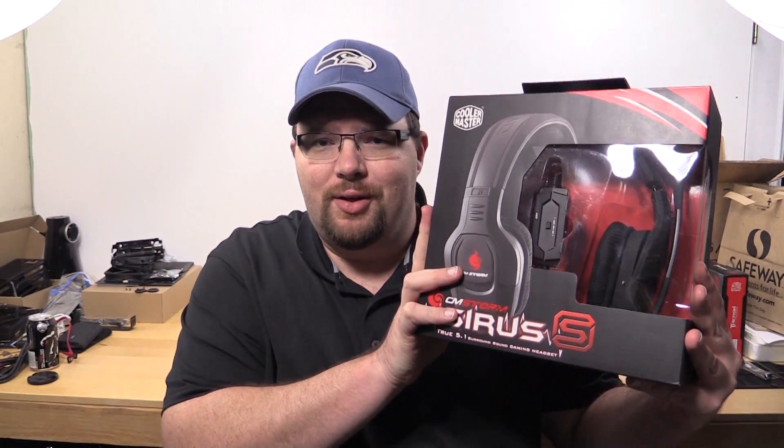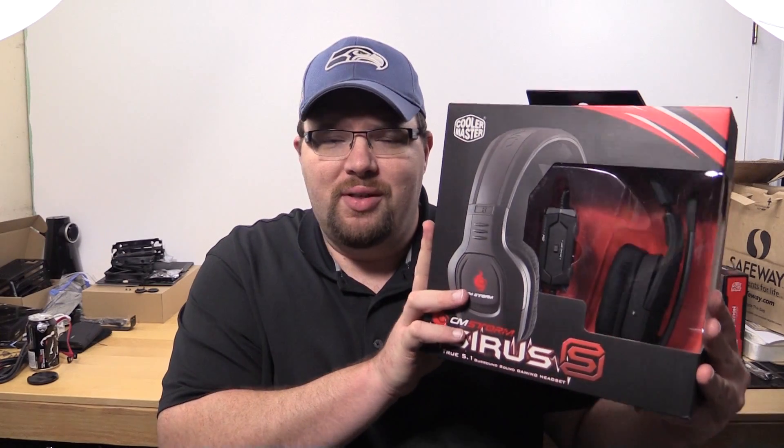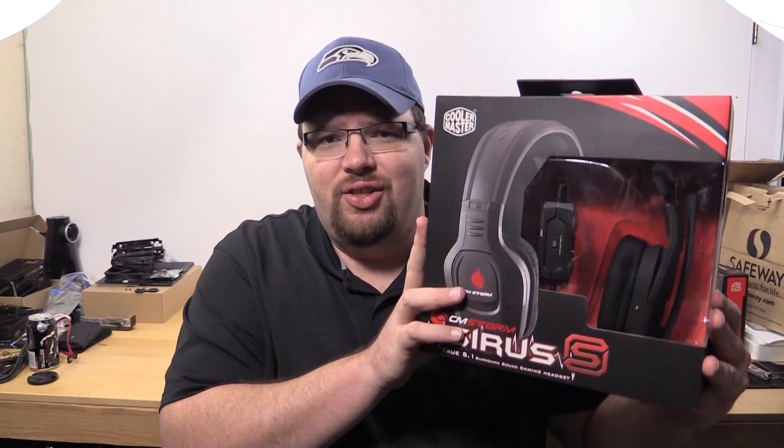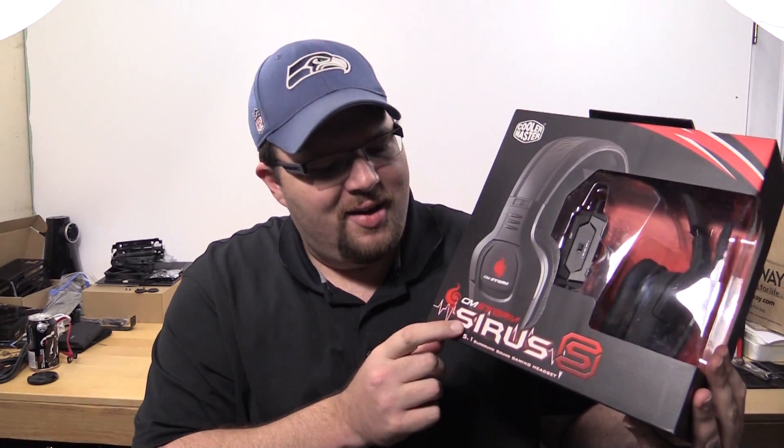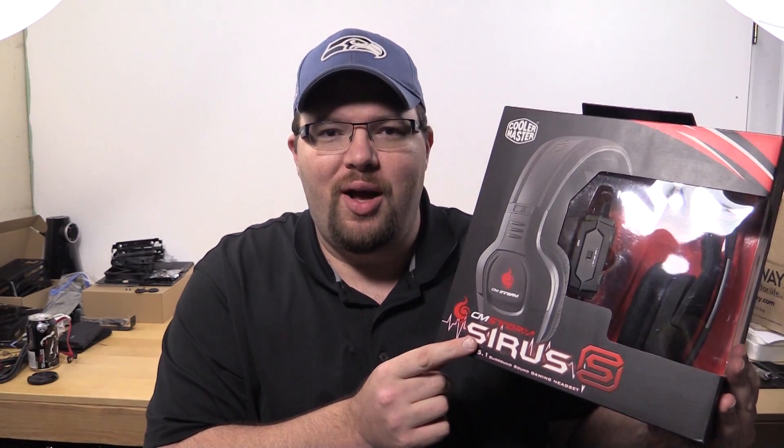Hey guys, Tim here. Today we're going to take a look at this CoolerMaster CM Storm Sirius S true 5.1 audio headset.